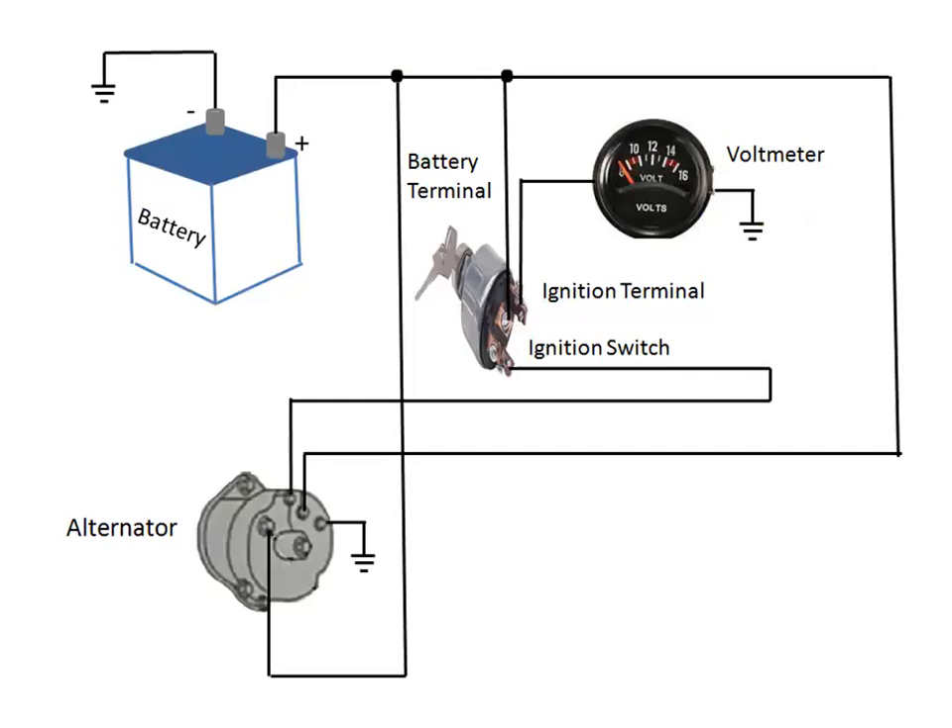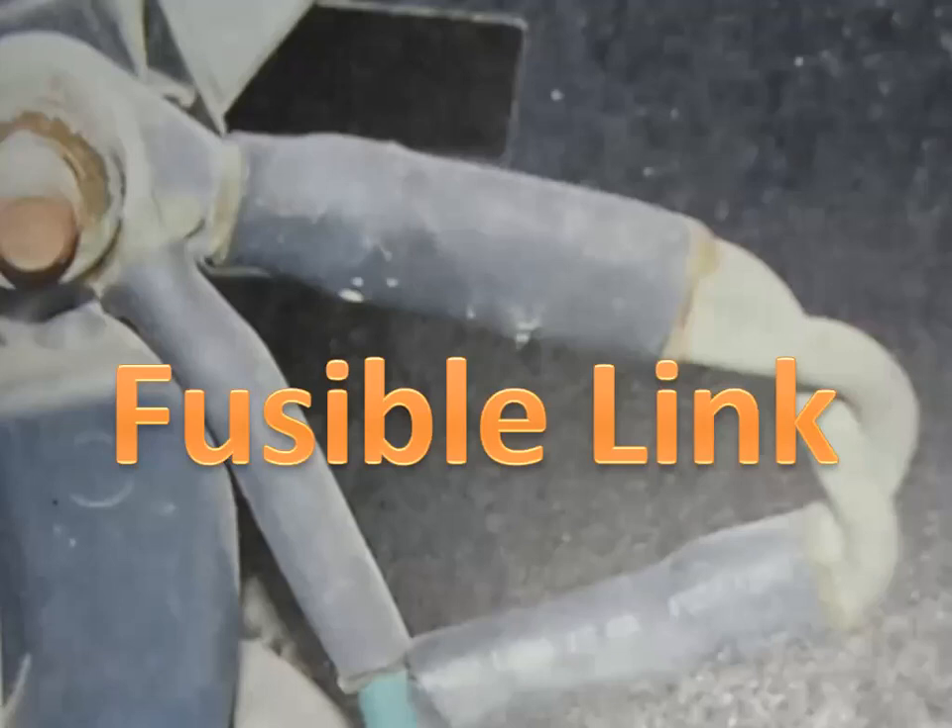The alternator battery terminal is connected through a 12-gauge wire to the positive battery terminal. Therefore, battery voltage is available at the alternator battery terminal with the ignition switch off. A fusible link is usually connected in the wire attached to the alternator battery terminal. This fusible link protects the battery wire and wiring harness if this wire is accidentally shorted to ground.